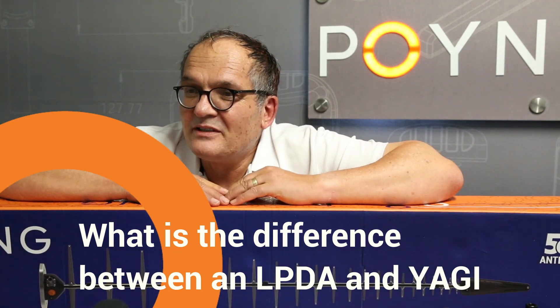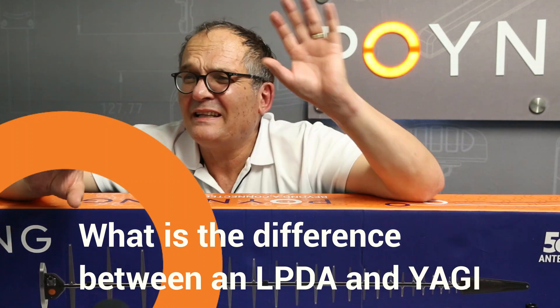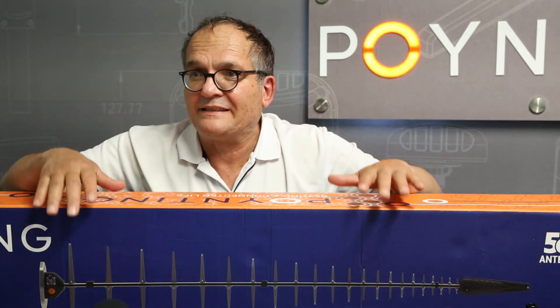I still often get the question: what's the difference between an LPDA and a Yagi? They're not even related — that's like Italian and Chinese. There is no relationship between them, but they have got a little bit of a similar look.